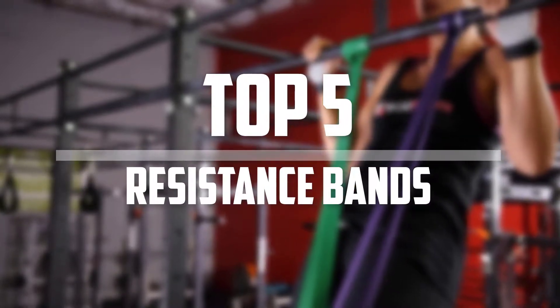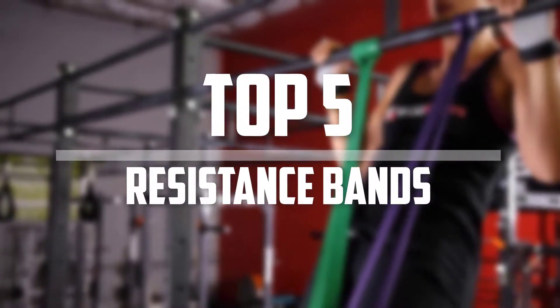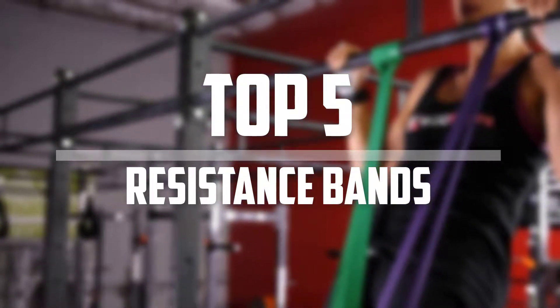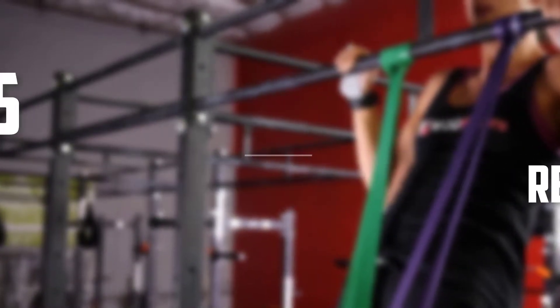Hello everyone, welcome back to 5 Best Pro. In this video we are going to check out the top 5 best resistance bands. Let's get started with the list.